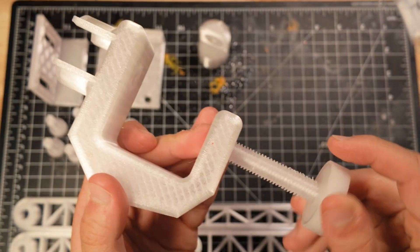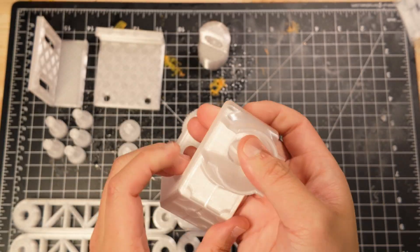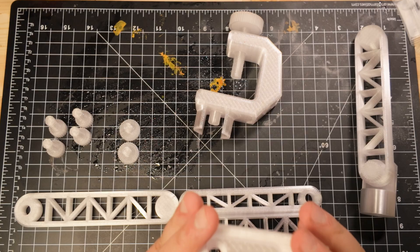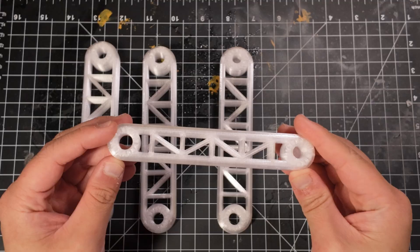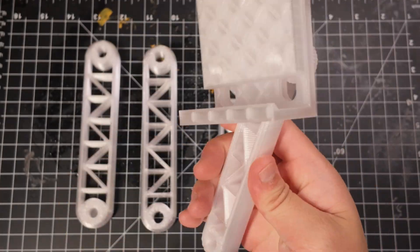Step 1: Install the large screw into the base. Step 2: Place the small piece on top. Step 3: Attach the two parts that make up the phone holder using the two shortest screws. Step 4: One of the arm segments is smaller than the others — attach that smaller segment to the phone holder.